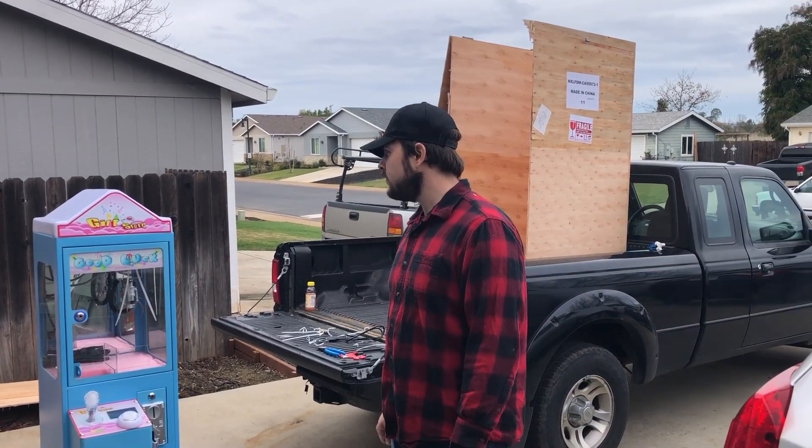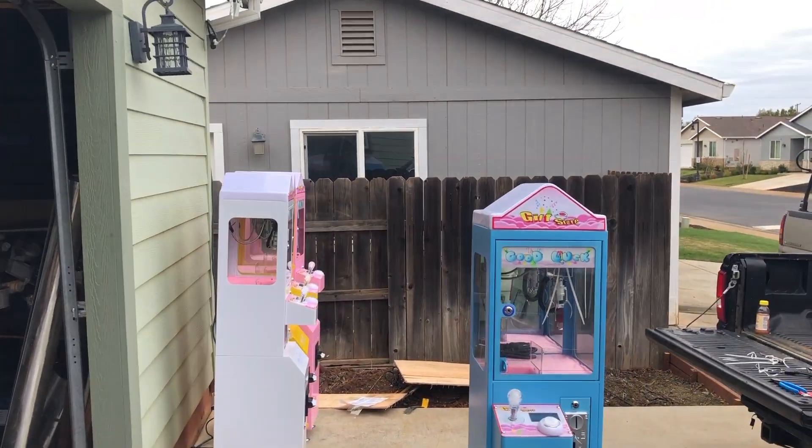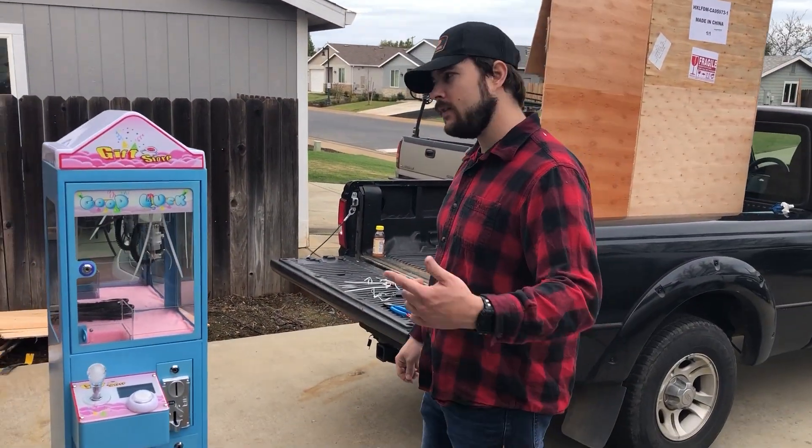All right everybody, we went through and looked at a couple of them already. We figured we'd show you how to set one up, so you want to come around the back here.